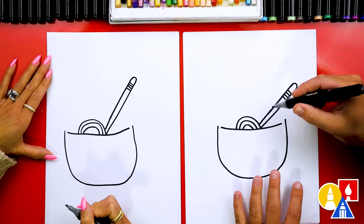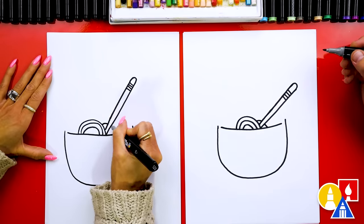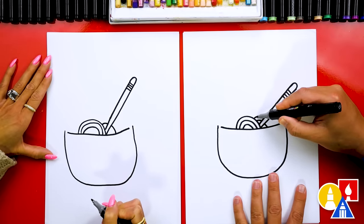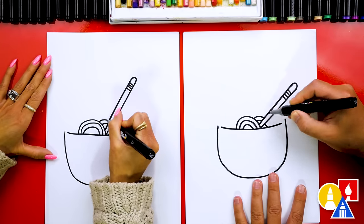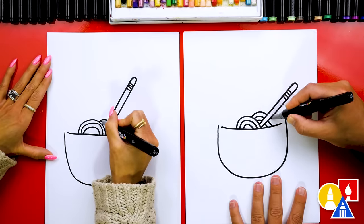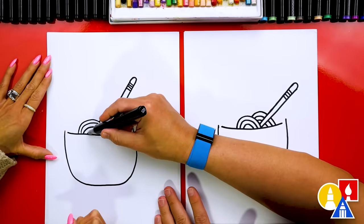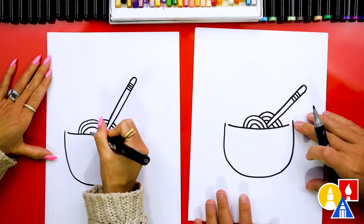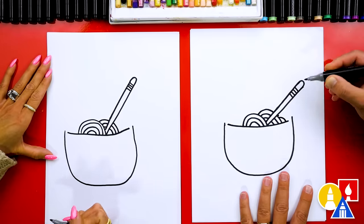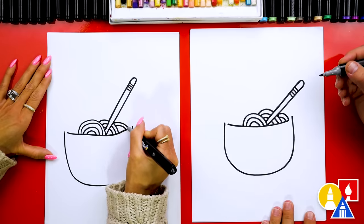Now let's draw more noodles before we draw the other chopstick. I'm going to start here and this time imagine it going behind the chopstick. If you want, you could draw these lines with pencil — it's a little easier to just draw through the chopstick instead of imagining it going behind. We also want to leave that same space, and then come down. Let's add another one — we'll imagine it going behind. Now let's draw another layer of noodles, leave a little space, and then come down and connect to the end of the bowl.